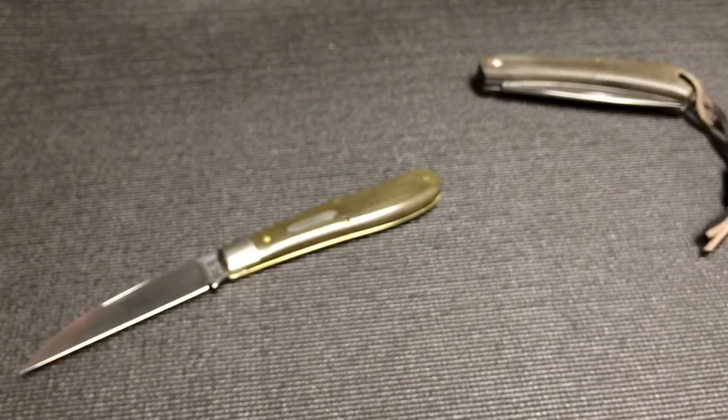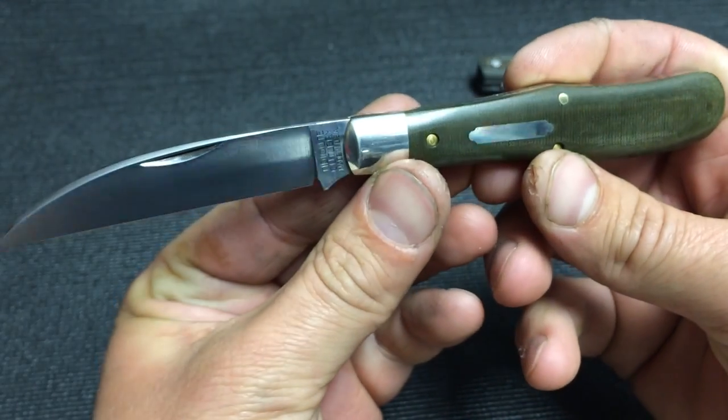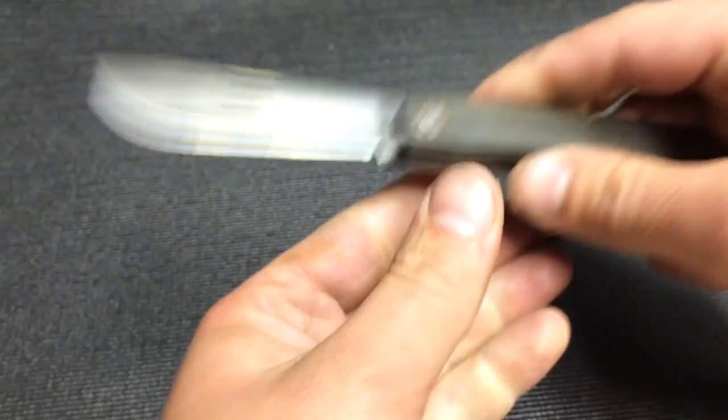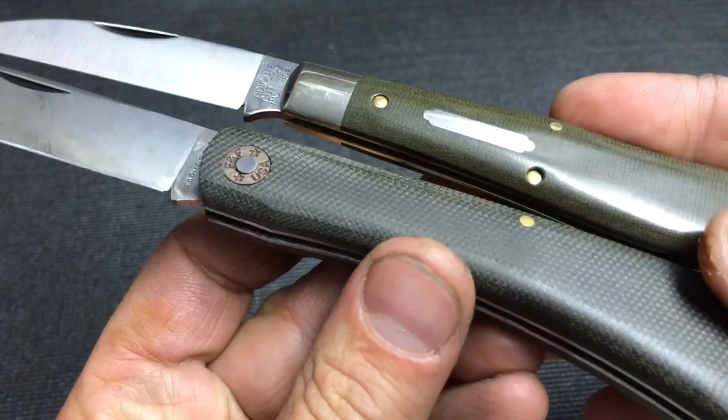Very reasonably priced. I could not resist the green linen micarta — I love green. Let's see it up next to the bull nose, just so you guys can get a feel for the texture differences here.